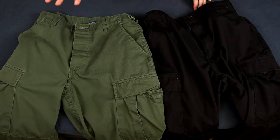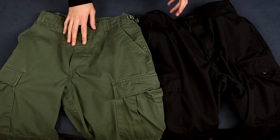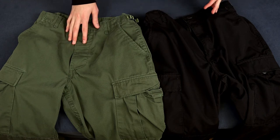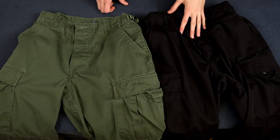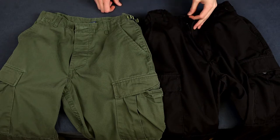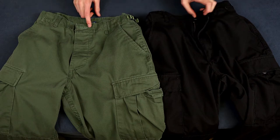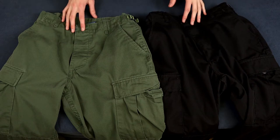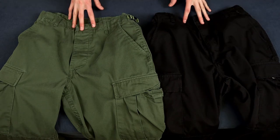Here I have the button fly variant in olive green with a 60% cotton, 40% polyester fabric. I also have the zipper fly version — this is the old one — at 65% polyester, 35% cotton ripstop blend. And I believe you can also get a 100% cotton version somewhere on Amazon or their website.